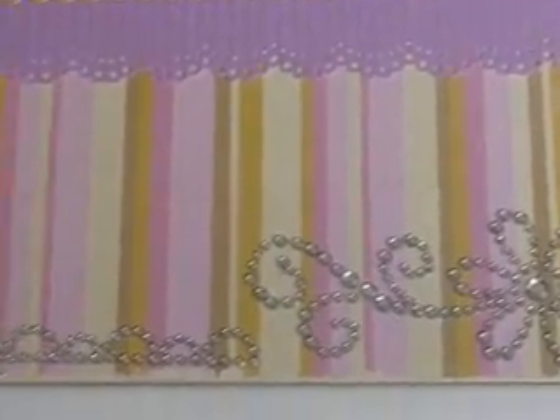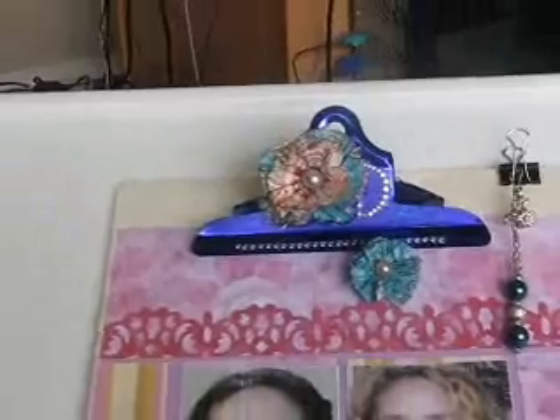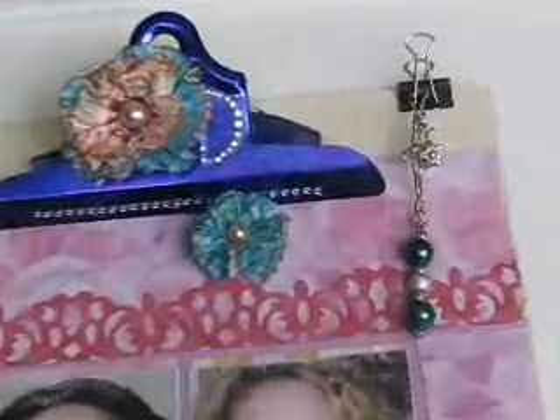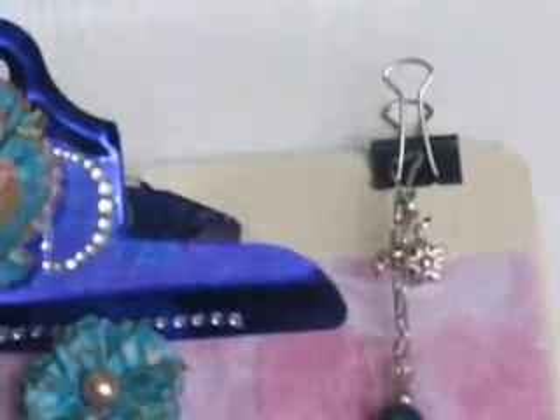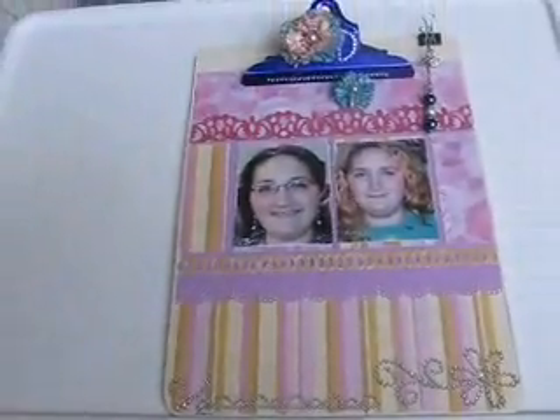I added some bling that I got from the dollar store, and part of it broke off and it conveniently was shaped like a D, so I put that up there to represent my first initial. And I added a couple of handmade flowers I got from a swap I was recently in. And I made this charm and I just hung it there off a little clip. And I added some Kane Company trim above the pictures and below the pictures, and that's about it. So that was a lot of fun.